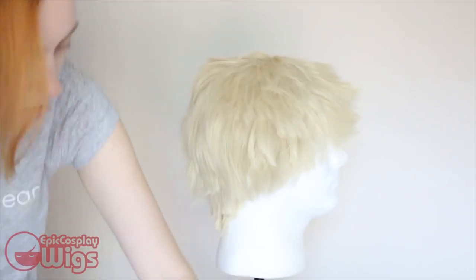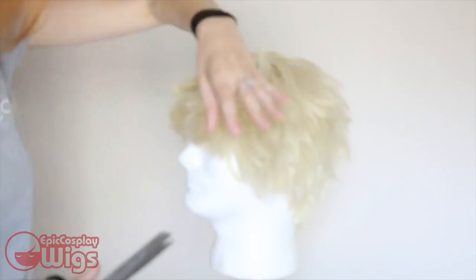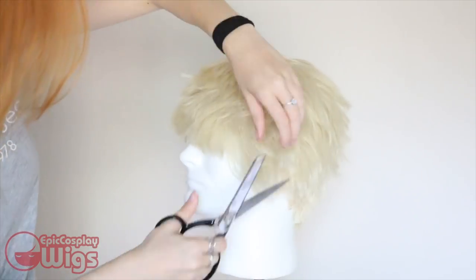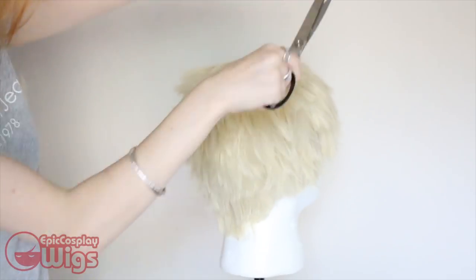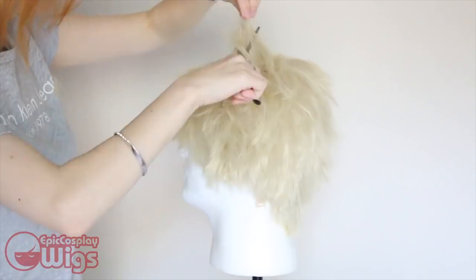The scissors I'm using are standard sewing scissors, which I found work better on synthetic fibers since they technically are plastic, as well as thinning scissors to get a more natural look at the end of the fibers. If you guys want thinning scissors, I highly recommend going to your local beauty store — they really do help make the fibers in the wigs look very natural.